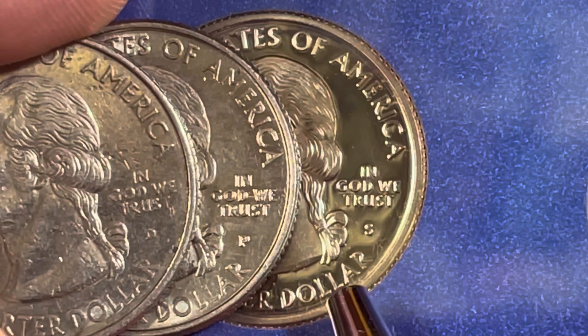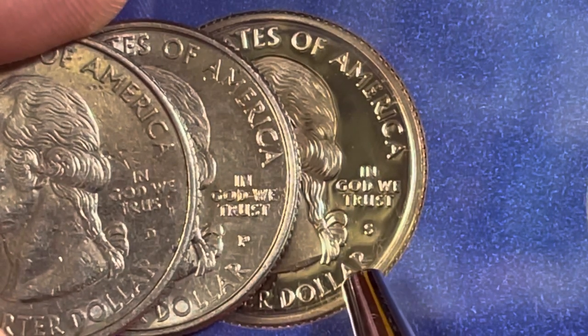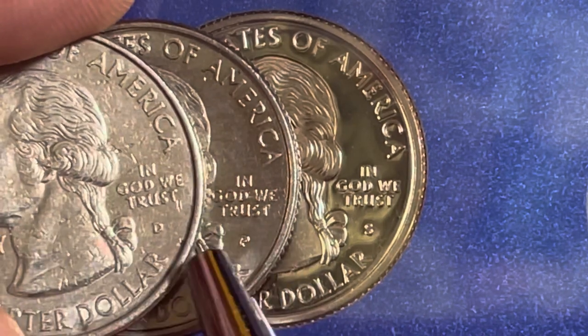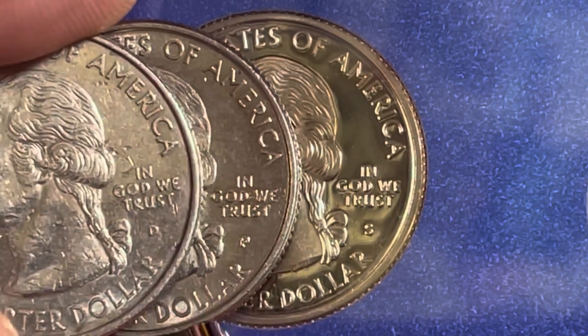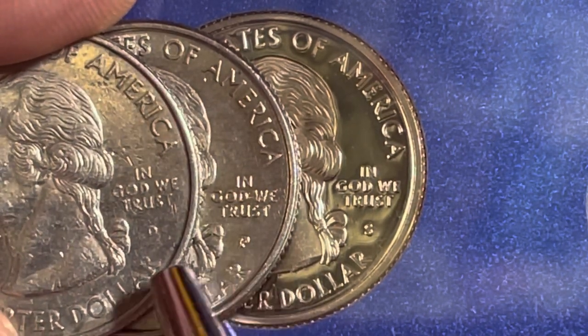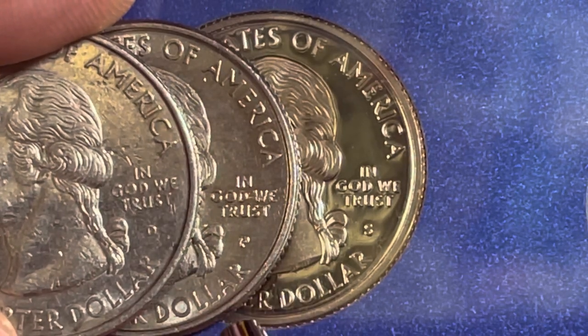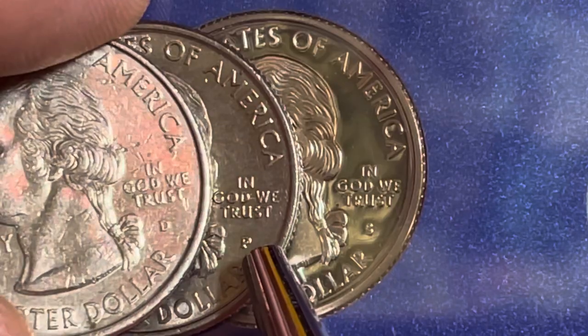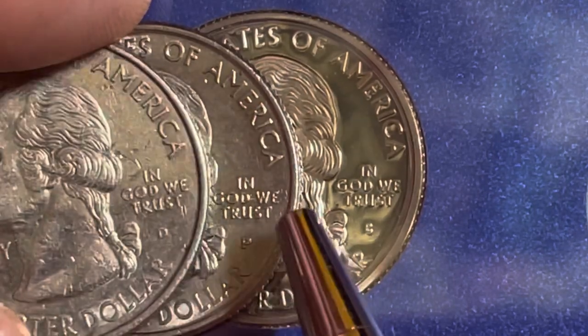In Denver they made 358 million, in Philadelphia they made 349 million, and in San Francisco they made 3.7 million of these proof sets. That means the circulating ones from Denver and Philadelphia will never be particularly valuable — they're worth about 25 cents each and will probably continue to be worth that, because they made three-quarters of a billion of them.